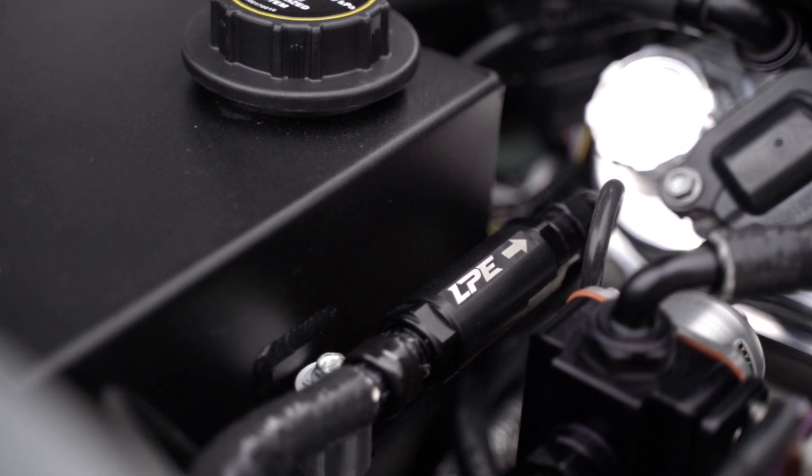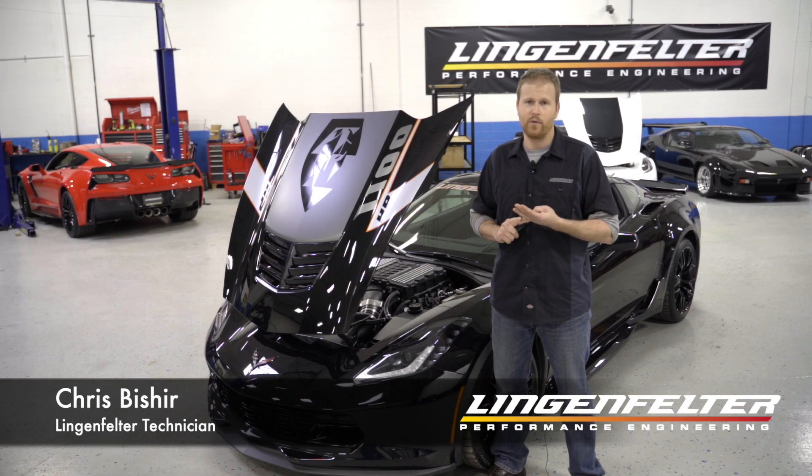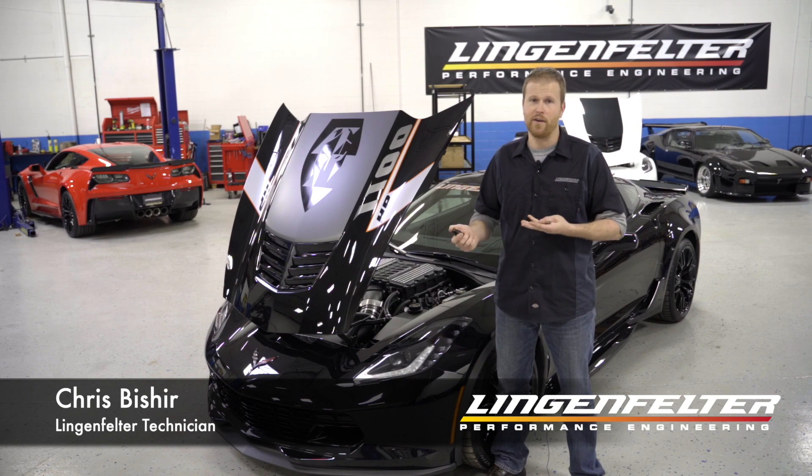So we designed this fuel check valve to exceed the OEM fuel check valve flow level while still maintaining durability and all the benefits that you get from it.